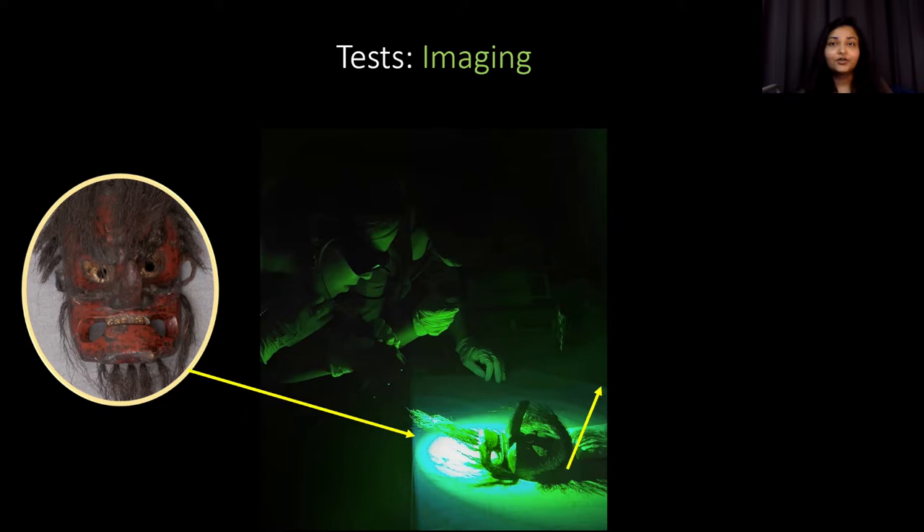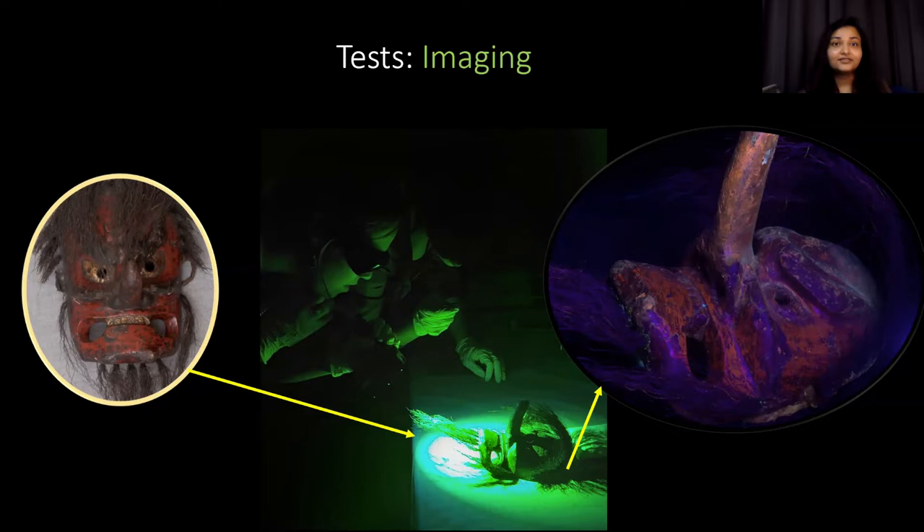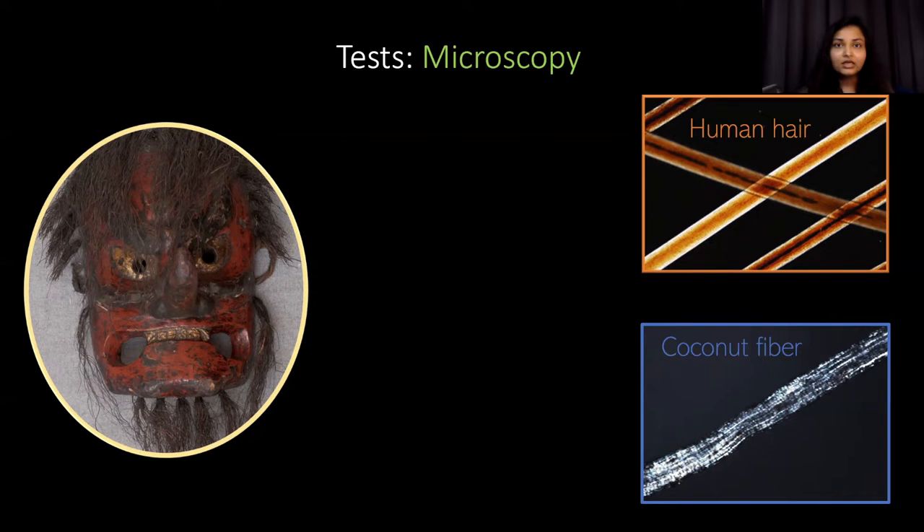Under these diagnostic lights the long nose of this mask appears orange, unlike the rest of the face which looks more red. This tells us that the nose was actually painted with a different type of red paint than the rest of the face. Another common test to figure out materials is microscopy. Using microscopes can tell us things like whether the hair on the mask is made of human hair, string, or another kind of fiber. Fibers from different plants or animals can look very distinct under certain microscopes — as you can see, human hair looks very different from coconut fiber.